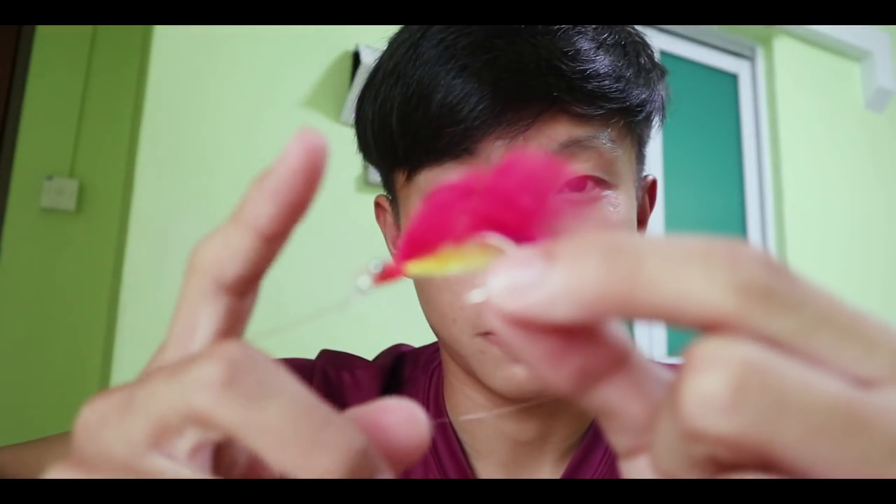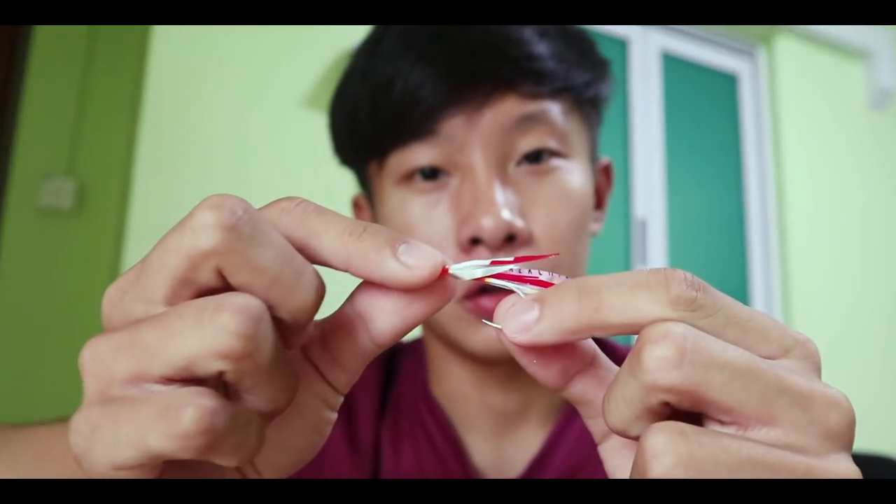I was thinking that instead of using regular feathers to make your fly, why not use junk? So that's what I'm going to do today — use stuff that you normally find in your garbage bin, turn it into a fly fishing lure, and see if we can catch any fish with it. So without further ado, let's get to it.